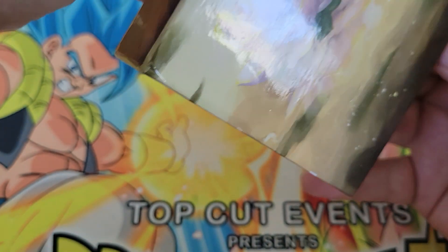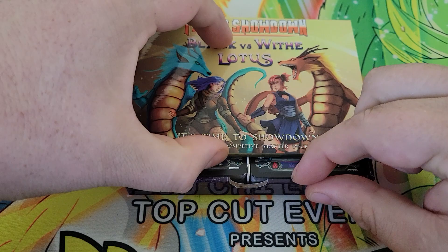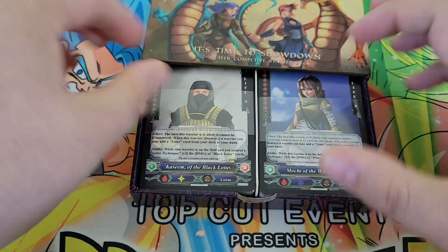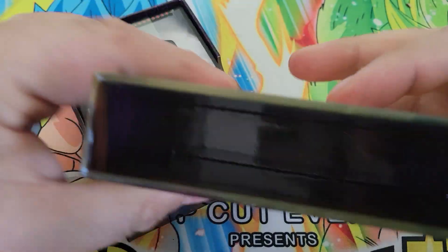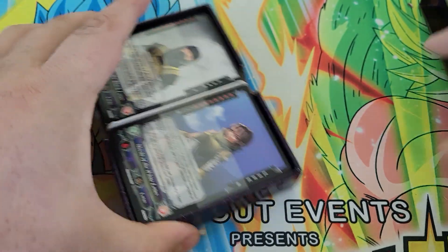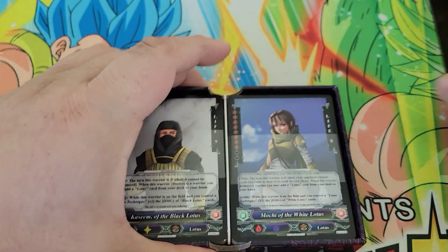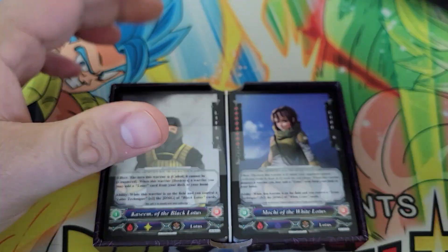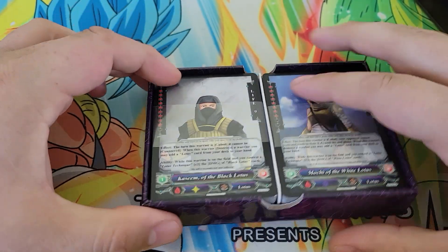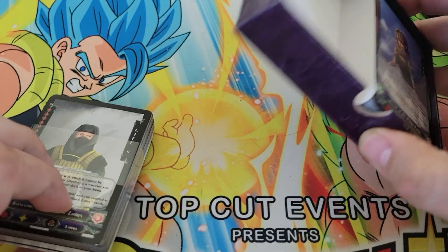We'll just slide this open and get started with the unboxing. There are two decks in here, so I don't want this to take too long. It's just a slide-out tray. The box is real sturdy. The cards don't come cellophane-wrapped within the box — it comes with cellophane, but I opened that up just for speed within the video. The two decks themselves come sleeved with a little wrap.